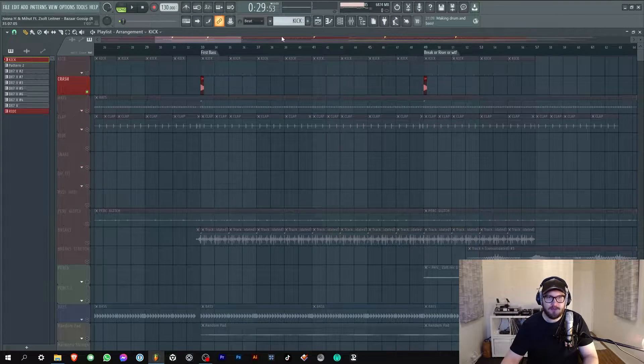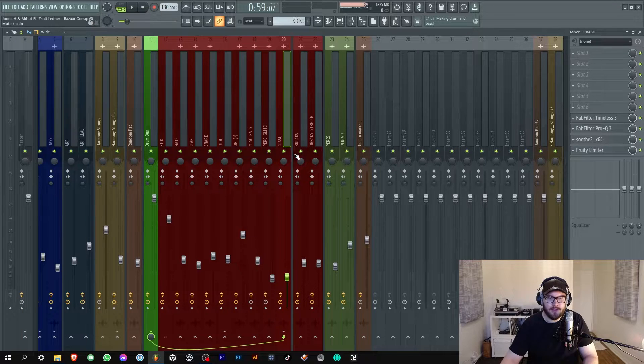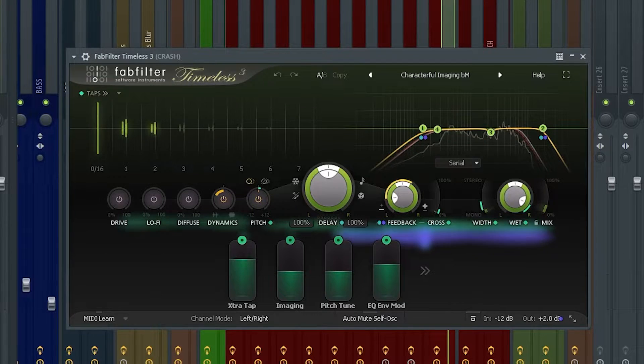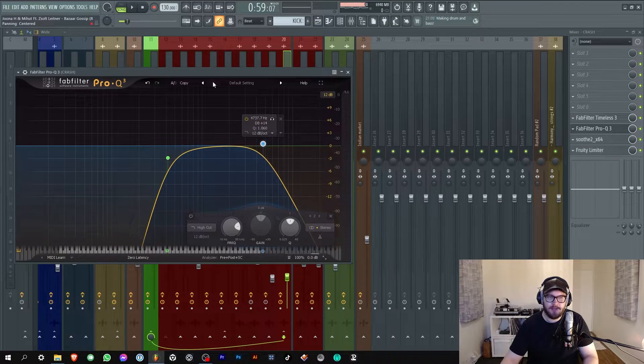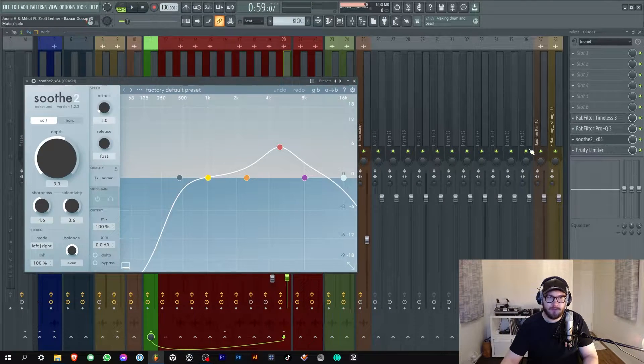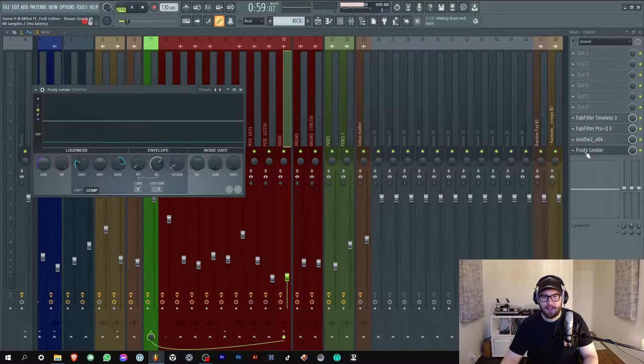Next up the crash. This is just a plain old 909 crash - this wasn't on the sample kit they sent me, but I felt this track needed it. I just put some Timeless on it to make it a bit more wavy and interesting, then cut some of the high ends and low ends away, and finally one of my favorite plugins, Sooth2 by Finnish plugin makers.